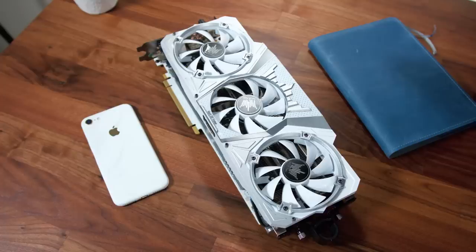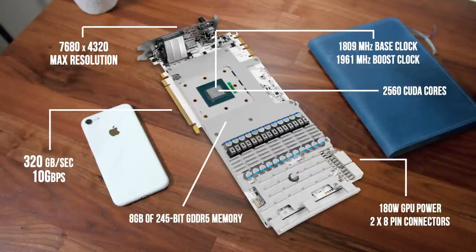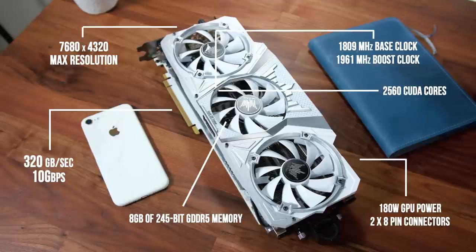As for the more important specs, the 1080 Hall of Fame has a base clock speed of 1809 megahertz and a boost clock speed of 1961, which is actually some of the highest speeds out there for 1080s on the market. For comparison, the reference 1080s have a core clock of only 1607, so we're getting a pretty big jump here. We have GDDR5 memory and 2506 CUDA cores.